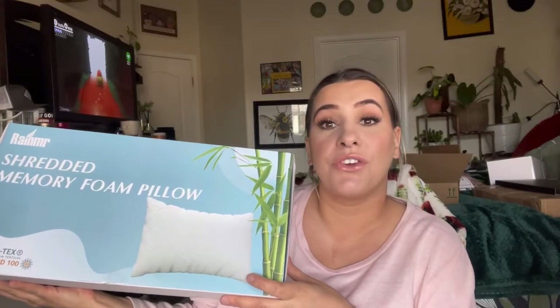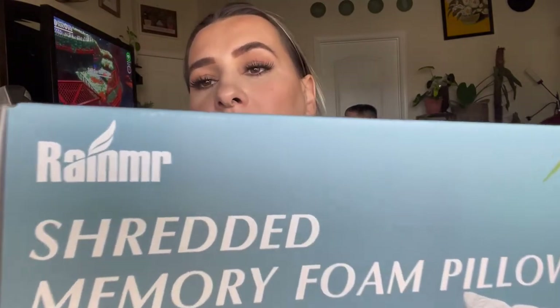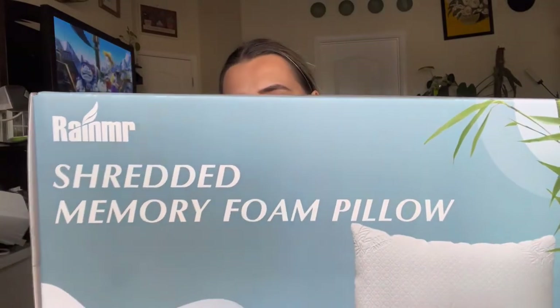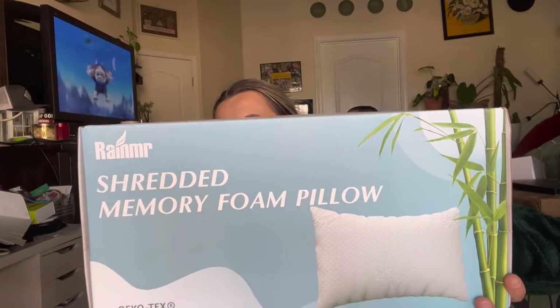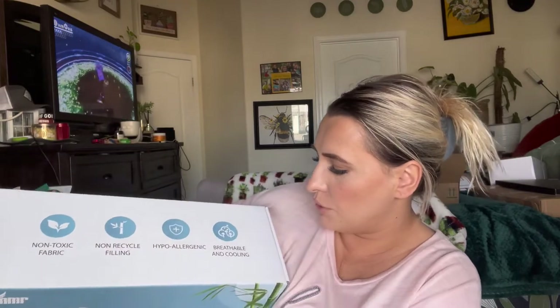Hey everyone, welcome back to my channel. If you're new, welcome — my name is Darlene. Today I'm going to be reviewing this shredded memory foam pillow. The brand name I'm not sure how to pronounce, but it says it's high quality shredded memory foam, adjustable filling, double case protection, dust mite resistant, and a hundred-night trial. On this side it says non-toxic fabric, non-recycled filling, hypoallergenic, breathable.